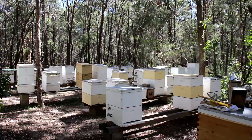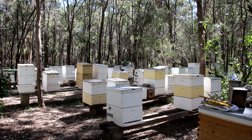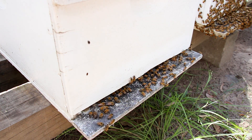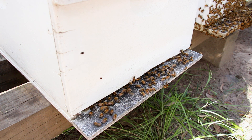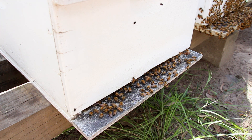Hi, my name's Phil Bowman. My family's been beekeeping on North Stradbroke Island for the last 39 years. I've been working with the Department of Agriculture and Fisheries, also the University of the Sunshine Coast, to help them develop a trap — an attractant trap — to catch small hive beetle before they get into your beehives.